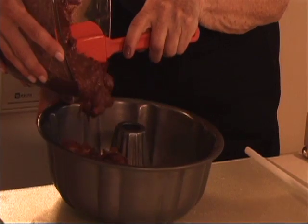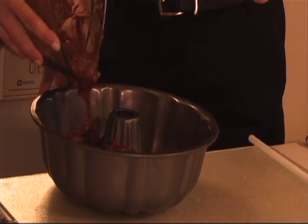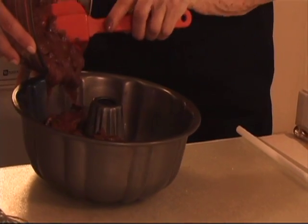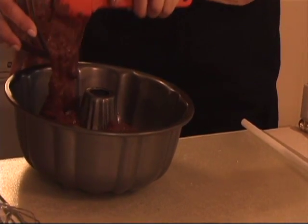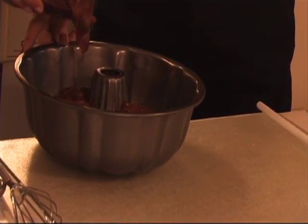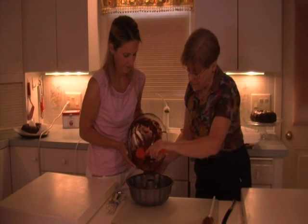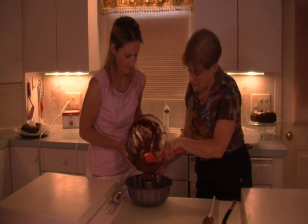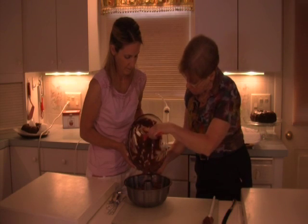This is how easy it is — just putting everything together, then into a 350-degree oven for 50 to 55 minutes. Put a cake tester in. Let it rest for 5 to 10 minutes before you invert it and put it on a plate. But otherwise it is so simple.